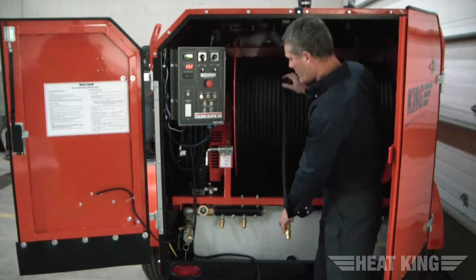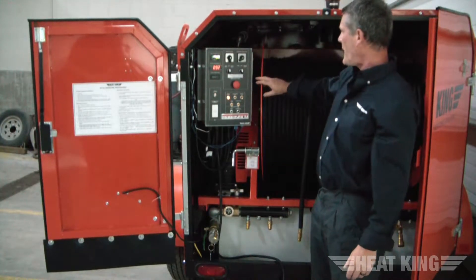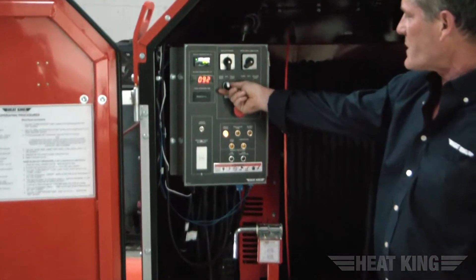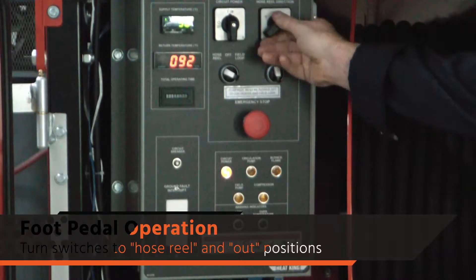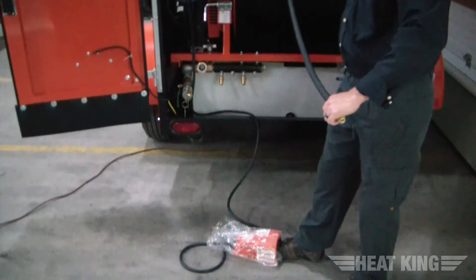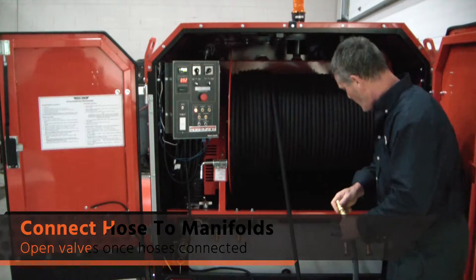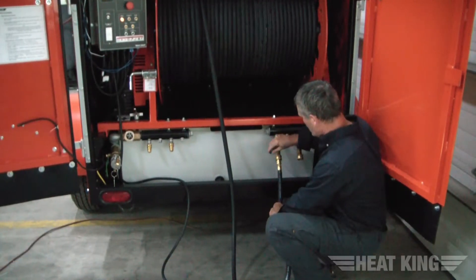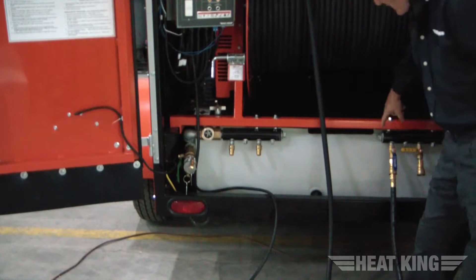I'll show you the mechanical method now. Tighten up your belt tension again. On the control panel, this switch is in the off field loop or hose loop position — you would turn it to the hose reel position. Make sure your hose reel direction switch is on out instead of in. Once you have that, you can power up your reel via the foot pedal and reel out your hose. Once your hose is all laid in the field, you would plug one end into your supply manifold quick coupler, open up the valve, and hook your return connector in on the other end.